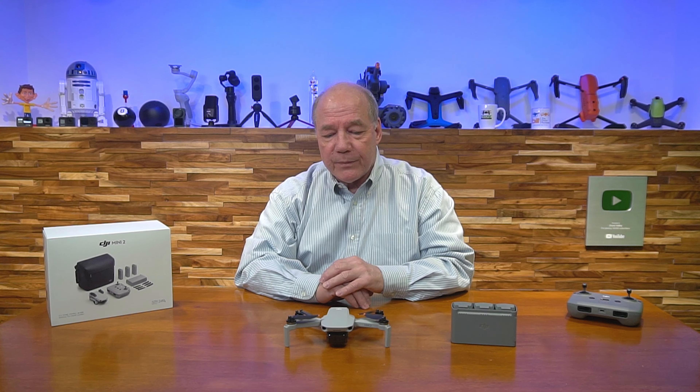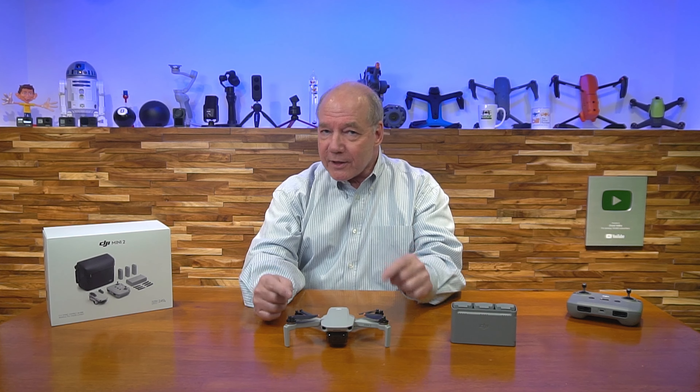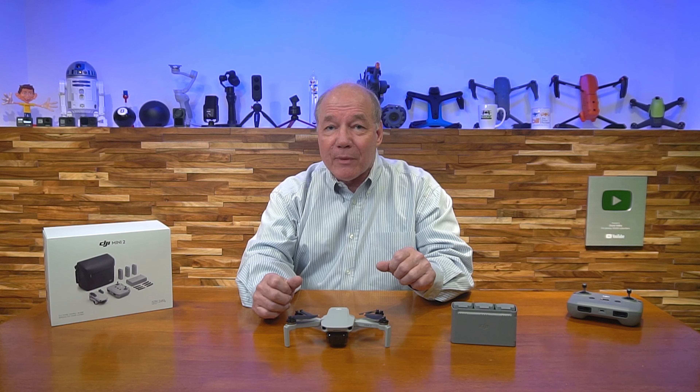They also offer a Fly More package, which is what I'm going to talk about today. That's the basic drone with three batteries, a really nice charging hub, a bunch of extra propellers, and a few other things that you'll use with the drone.